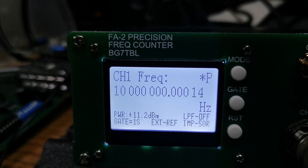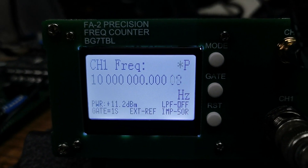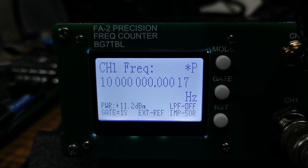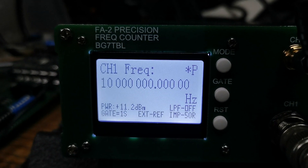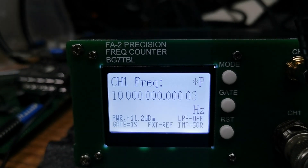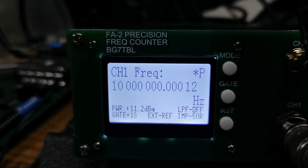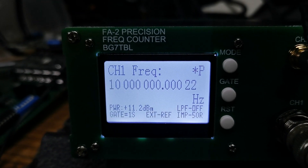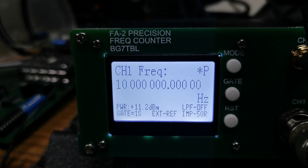On the input side on channel 1 I've got another GPS-controlled source, and that's supplying the 10MHz to the counter. So at the moment what we're looking at is 10MHz with a whole bunch of zeros on the end, and it looks pretty good. I've got a bit of a zeros fetish when it comes to frequency counters — the more zeros I see, the happier I feel. I don't know whether that happens to most people or if that's just a personal problem.